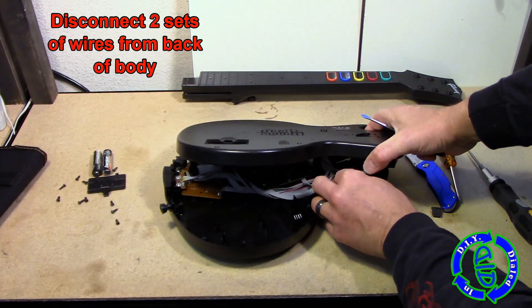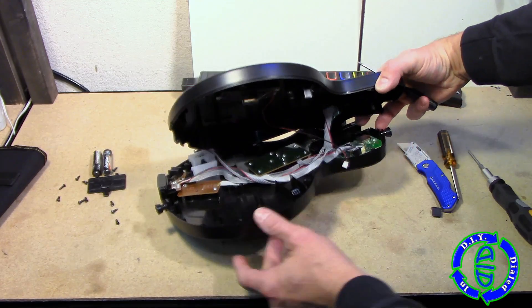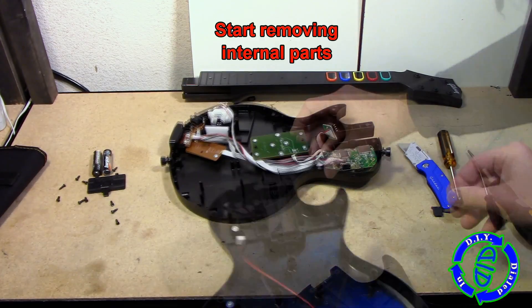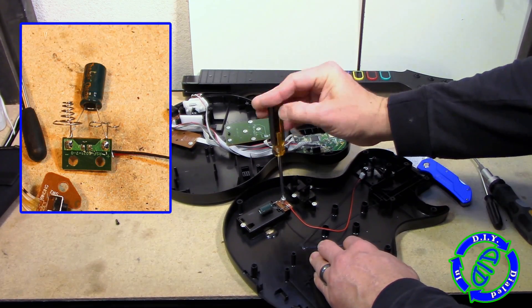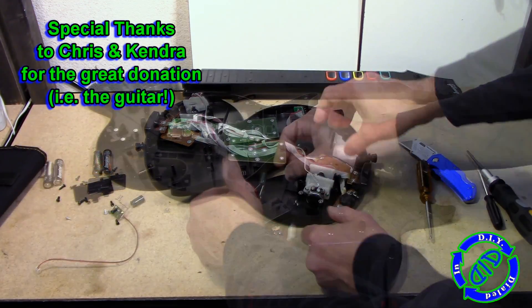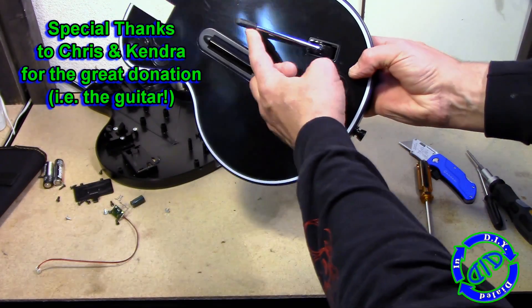I moved on and started taking the thing apart by separating the two halves. Once I got the two halves apart, I started disconnecting the sets of wires from the inside that keep the two halves together. There was only the one from the battery compartment to the main section, and the rest are all on the other half of the body. There's a nice capacitor attached to the battery compartment, which we're going to keep. Special thanks to Chris and Kendra who donated this guitar for me to take apart.